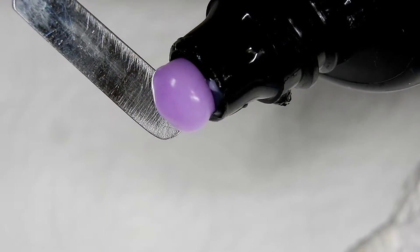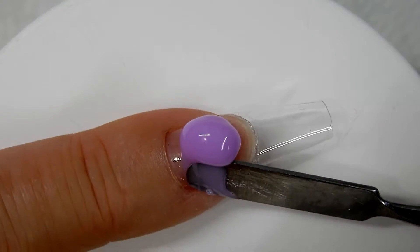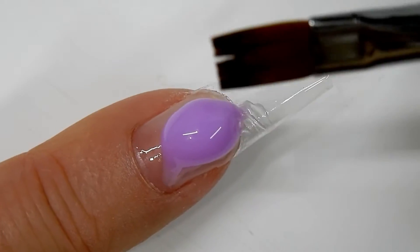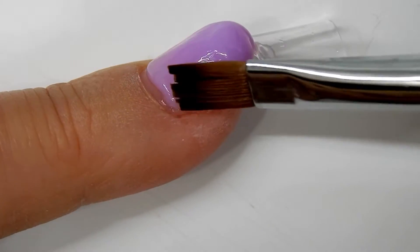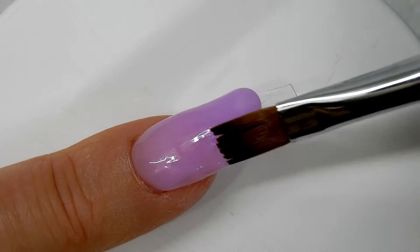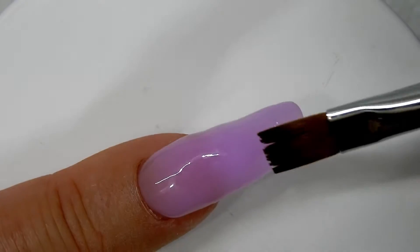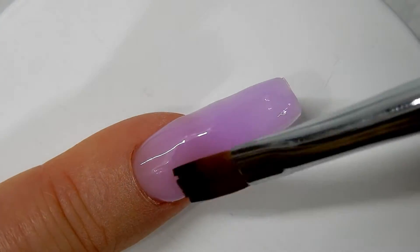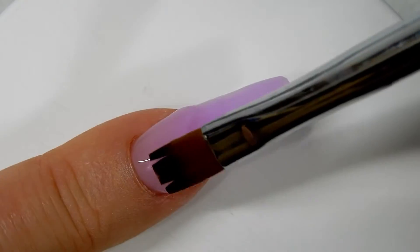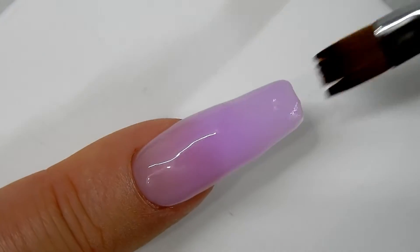Now I'm going to get out a bead of the poly gel and place it close to the cuticle area but not right up next to it. I'm using isopropyl alcohol 91% as my slip solution and I'm just going to press the poly gel up close to the cuticle area, leaving a small perimeter. Then I use my brush to pull the poly gel all the way down to the tip. This poly gel is very easy to work with — I was really impressed. I smooth it out, and when I get it the way I want it, I cure that for one minute.